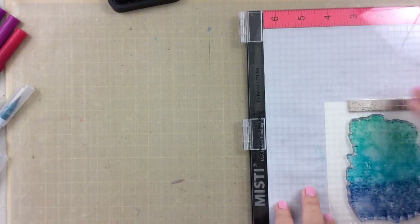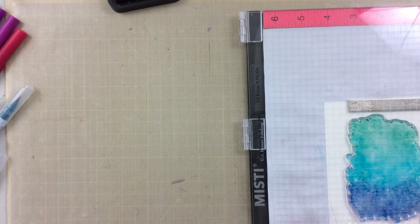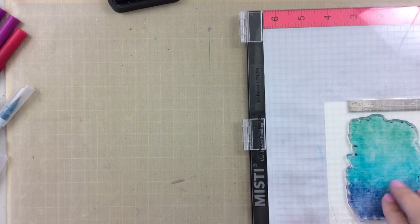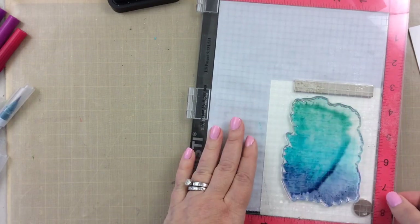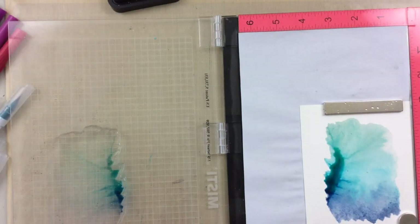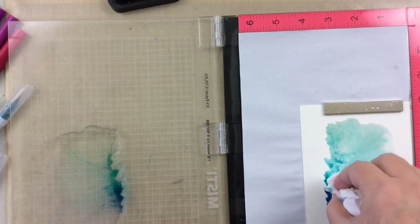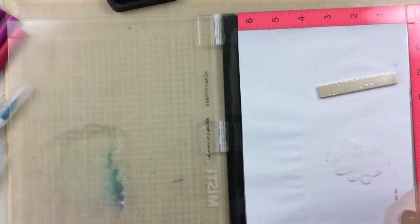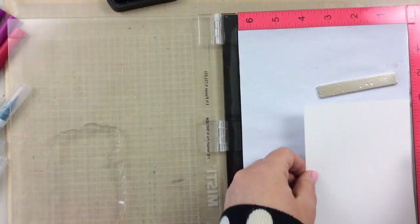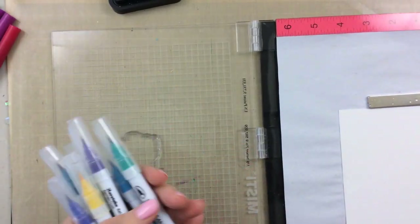Here's another one. I'm going to do a little less water this time, but I also did spritz a little bit onto the paper first. Let that sit — this one worked a little bit better. You can see when I opened the misty door it cooperated a little. There was a little bit of pulling, but I took a tissue and just mopped some of that up, and we have a much lighter watercolor look on this one.